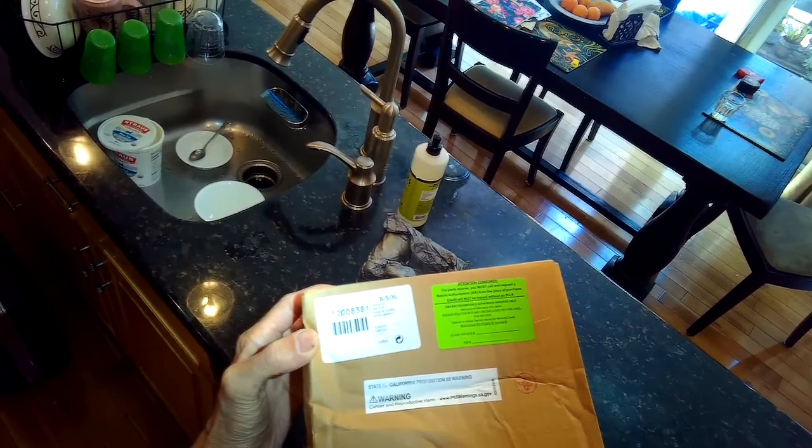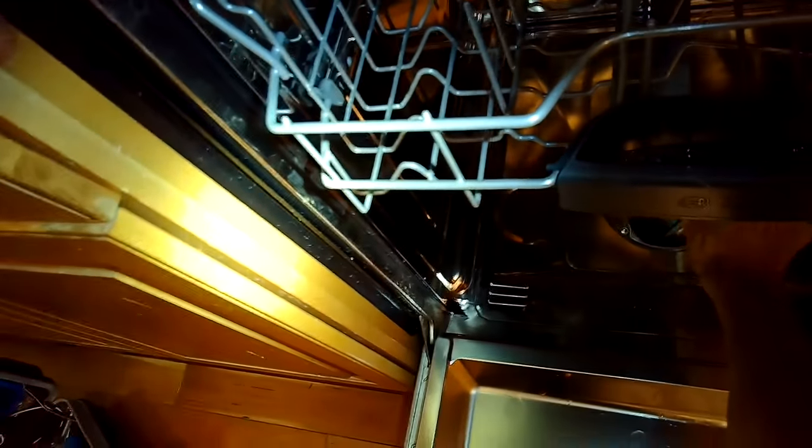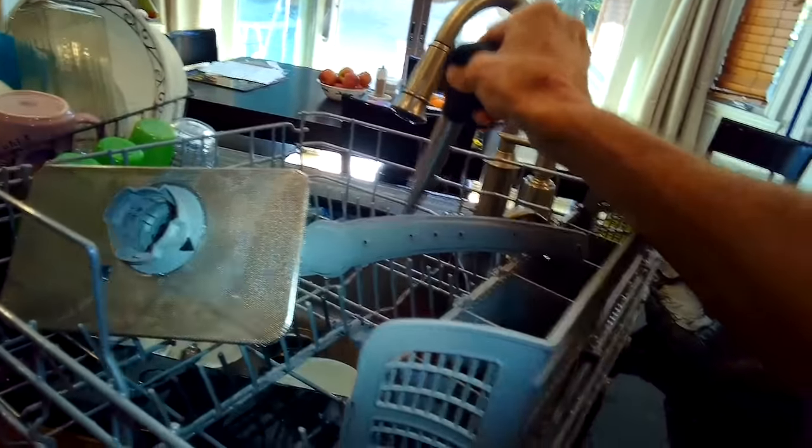We're going to pull out the lower spray arm and remove the filter. Then we're going to use a turkey baster to remove any water left in the sump, because we want a nice dry sump. It's normal for Bosch dishwashers to have about a cup of water left over inside.